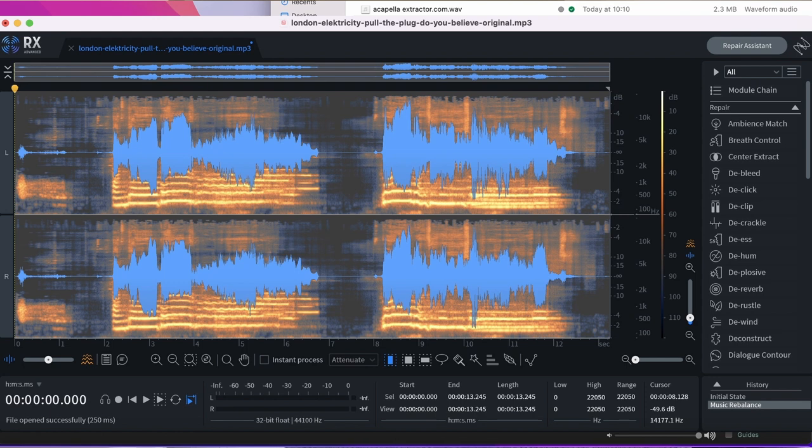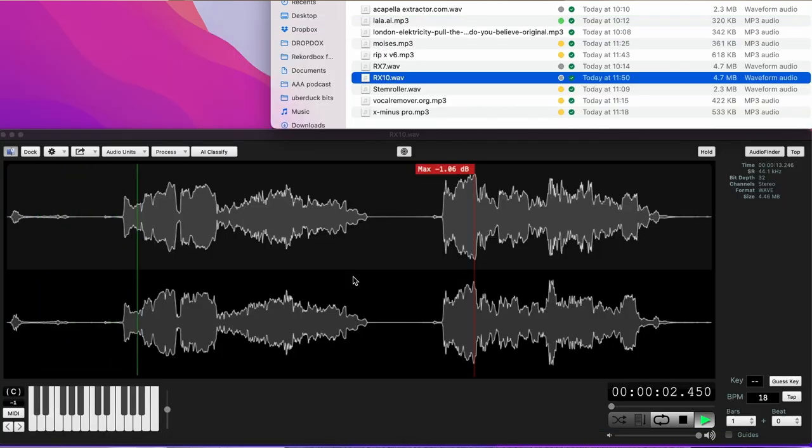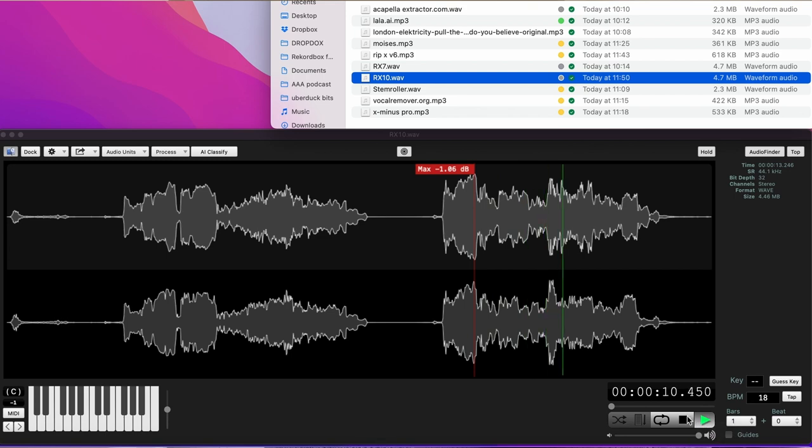Next up we have Isotope RX, which is a brilliant piece of software for post-production — cleaning up samples, getting rid of distortion and everything. But it also has a vocal extractor. It's not bad, but it has left quite a lot of the effects and stuff in there. I would recommend getting RX regardless, because it is a brilliant toolbox for doing all sorts of things to your audio.